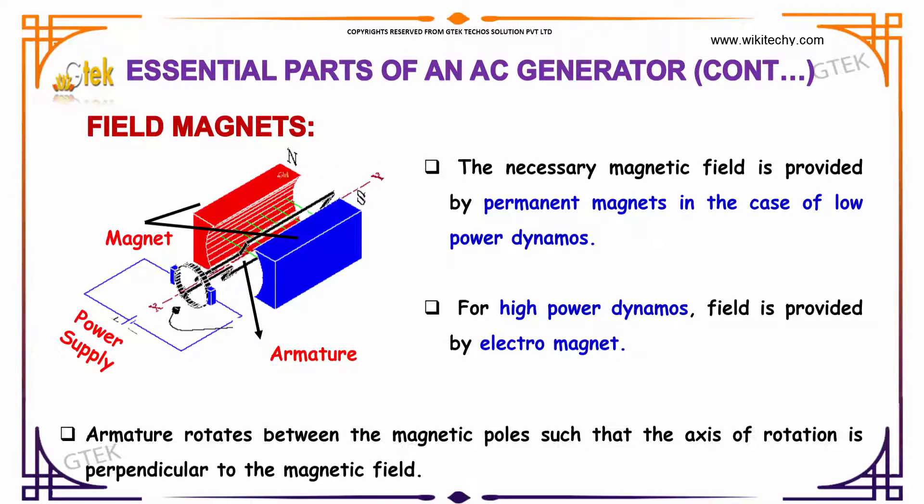Next, we are going to talk about the field magnets. These are the field magnets — this one is the north pole and this one is the south pole. The necessary magnetic field is produced by permanent magnets in the case of low-powered dynamos. In the case of high-powered dynamos, the field is provided by an electromagnet. The armature rotates between the magnetic poles such that the axis of rotation is perpendicular to the magnetic field.